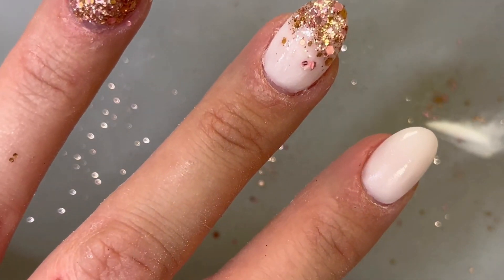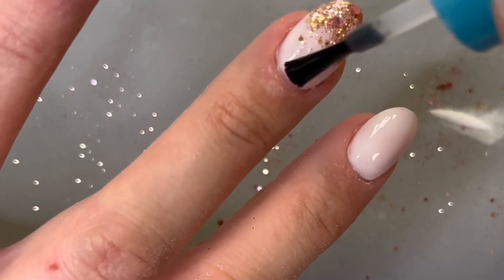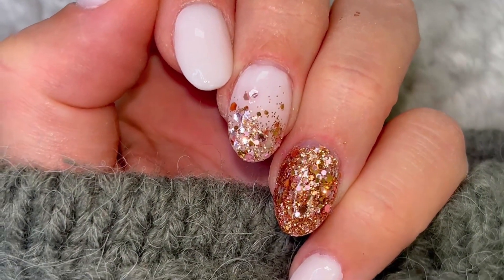Once you're all done, you can brush or rinse the dust away, apply your second coat of activator, and then finish it off with a shiny top coat. And that's how to buff your nail smooth during your dip powder manicure.